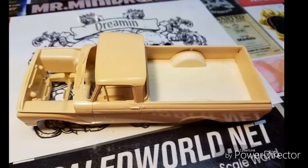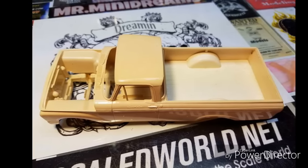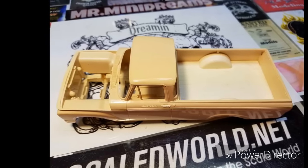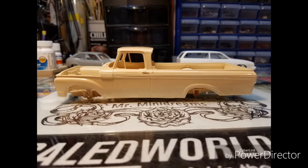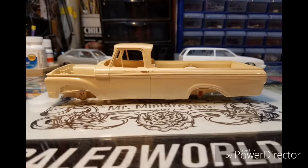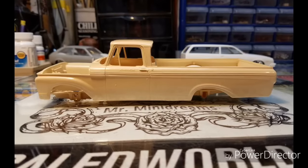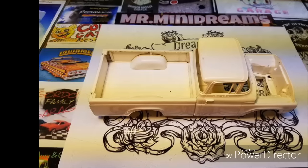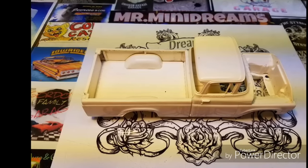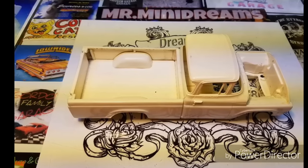Here we're looking at the 63 and I'm just showing all the original plastic prior to me downsizing them. This took about a week to do both trucks. The 60 Ford is my favorite of the early AMT kits, so I started with that one first.